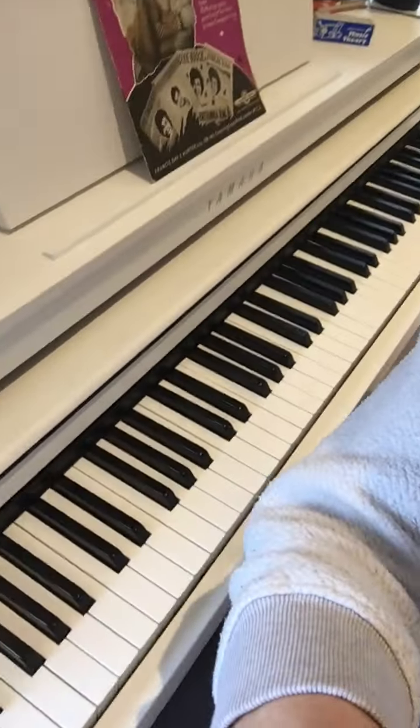Hi everybody, so today I'm going to talk to you about the Boogie Woogie, which originated in the deep South and was quite popular in the 50s. My favourite composer and player for that type of music is Winifred Atwell, so I'm just going to pop you in there.